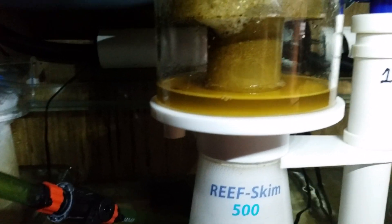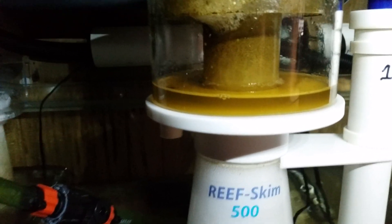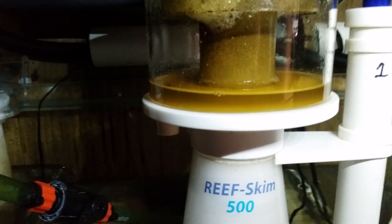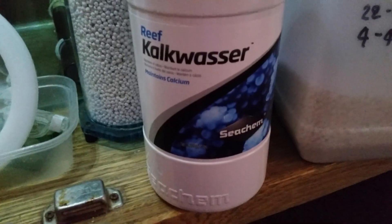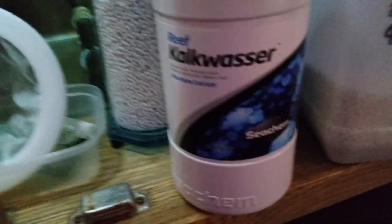As you can see the skimmer is doing really well — slightly a bit wet so I've just turned it down. I'll show you what I used to use before I switched over to the CO2 scrubber. Just bear with me one second.